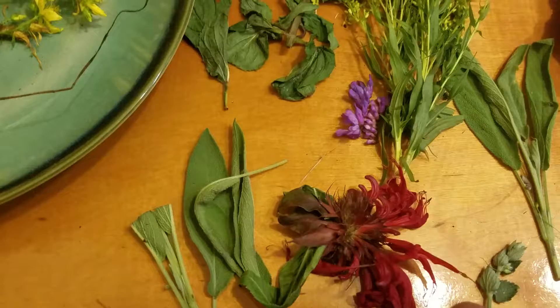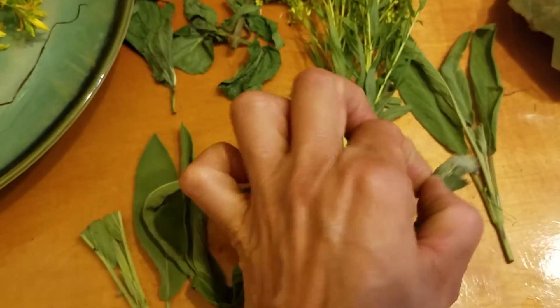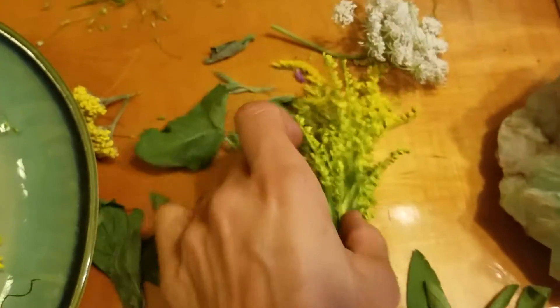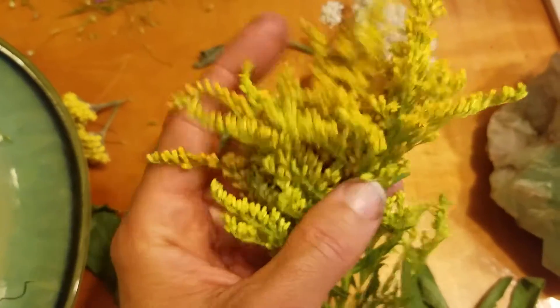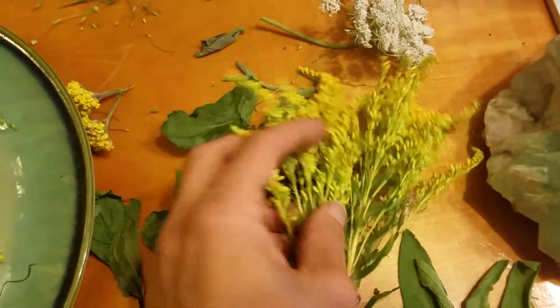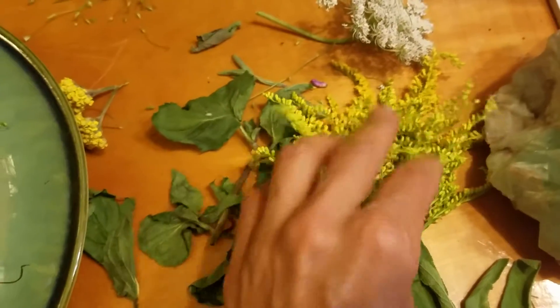These have been wilting for a few hours. I also have oregano, more sage, and then I just picked some goldenrod, which is actually good for the kidneys.